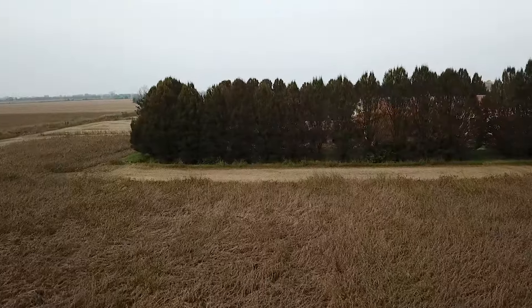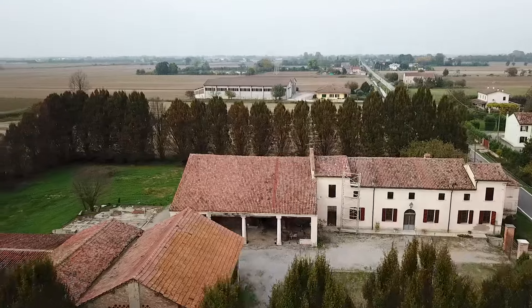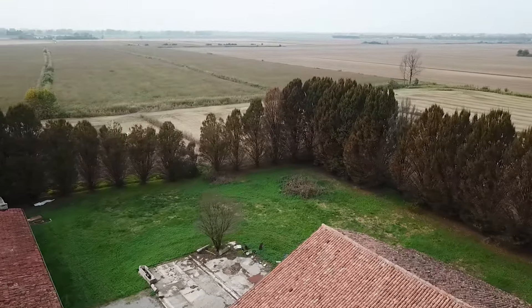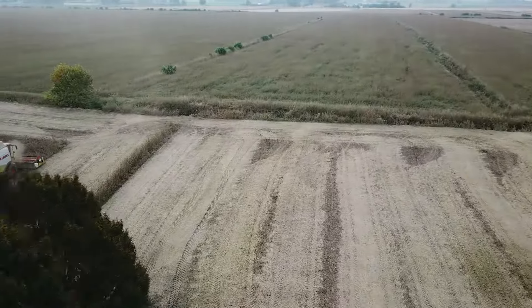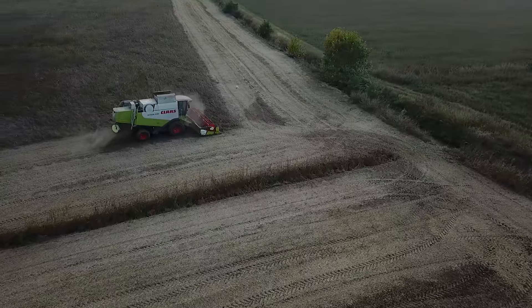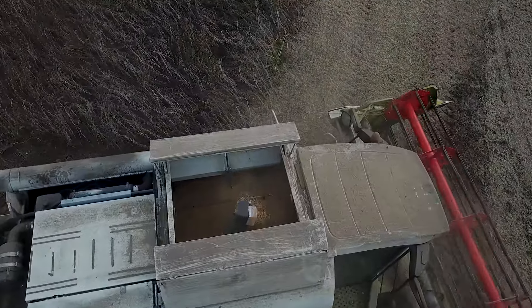Come avete visto dal video che ho fatto col drone, anche la conformazione stessa del campo che praticamente abbraccia la corte al centro dell'appezzamento — questo non aiuta sicuramente a produrre al massimo. Ci sono vari angoli e anche l'irrigazione fatta non è riuscita ad arrivare proprio dappertutto. Insomma, si poteva fare qualcosa in più, ma più di tanto non potevo fare.